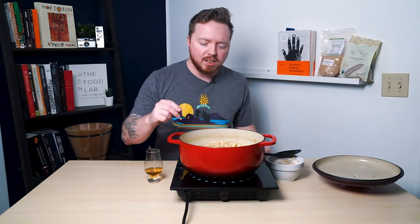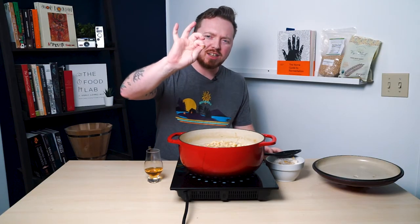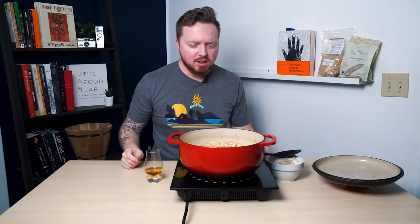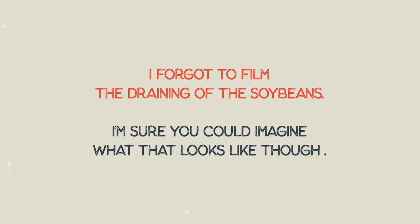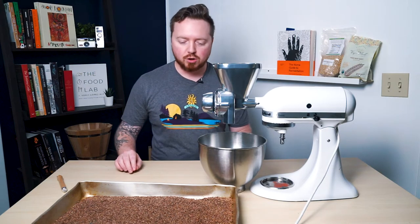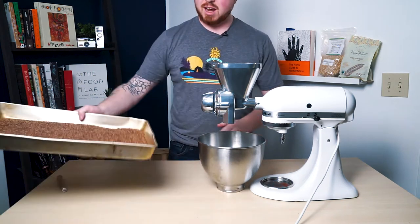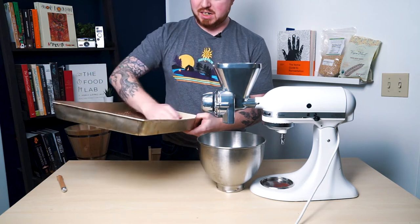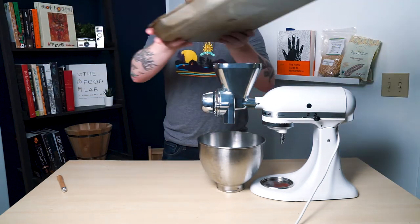The soybeans are finally done boiling and simmering — I can squish them lightly with a finger. I'm going to go ahead and drain these. Now it's time to grind the grain. I'll add it all into the hopper and turn it on at speed 10 to see how that goes.